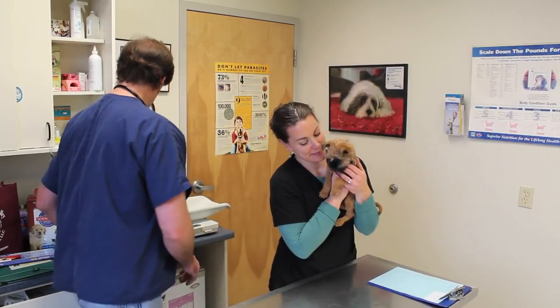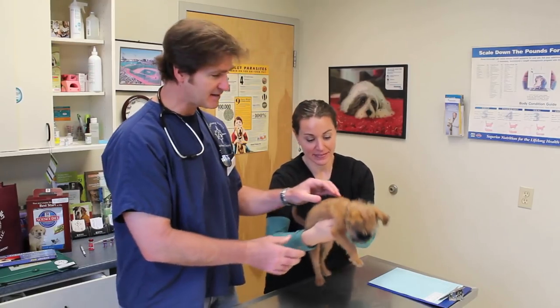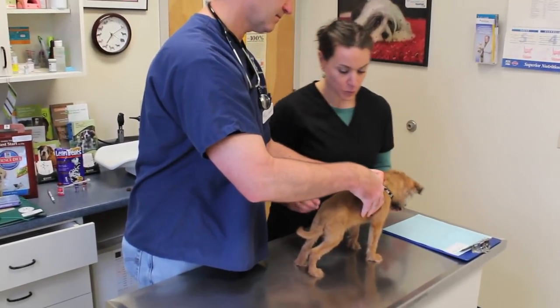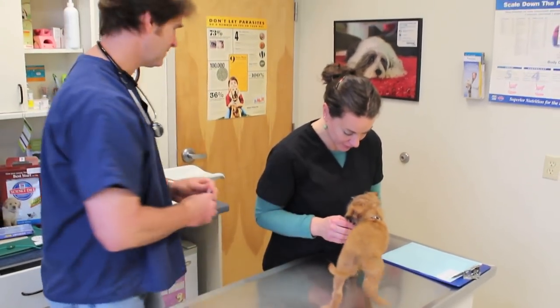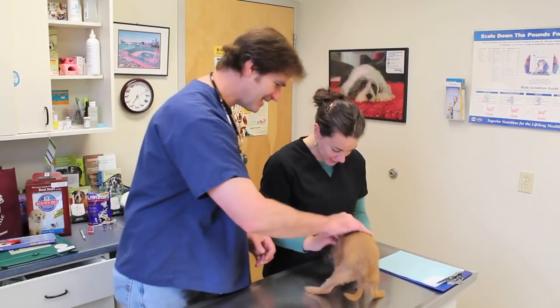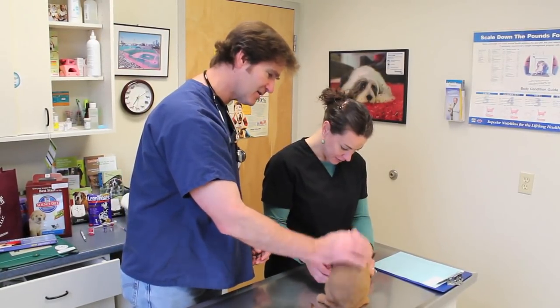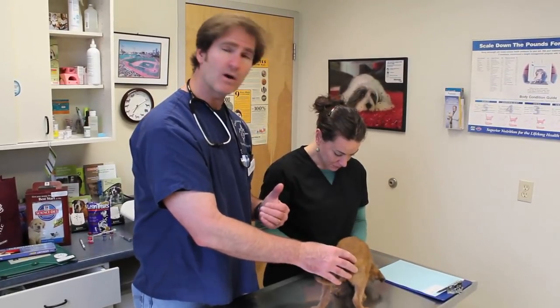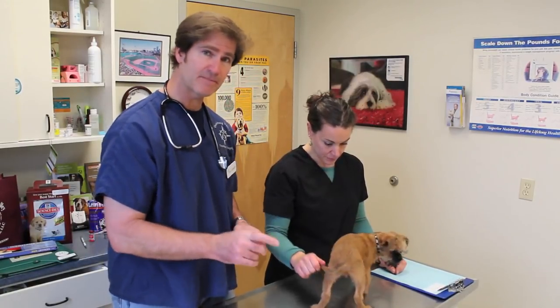Archer is also due for his rabies vaccine. The state and federal law in Connecticut is 12 weeks old for the rabies vaccine. So we're going to come over and give him his rabies vaccine. What a good boy! Since Archer is smaller, we'll probably split his vaccines up a week or so apart. For some of the smaller dogs I like to separate the vaccines out, so I'm just giving him his rabies vaccine today and I'll give him his distemper vaccine next week.